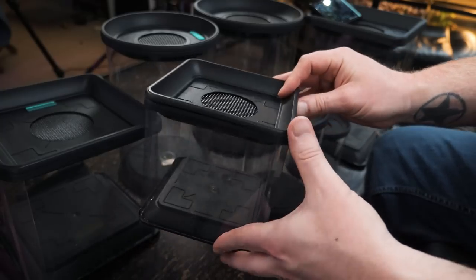Now, first off, one of the pros is that they have magnetic locking lids. As you can see, especially with these smaller enclosures, the magnets are pretty strong — it holds that on there fairly tightly, though you can kind of see the magnets when you look at them along the side.